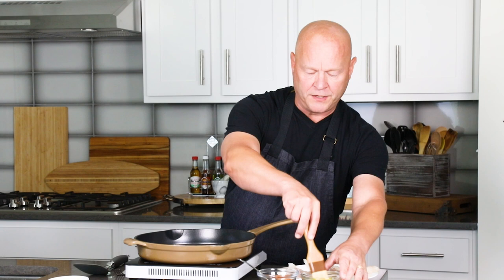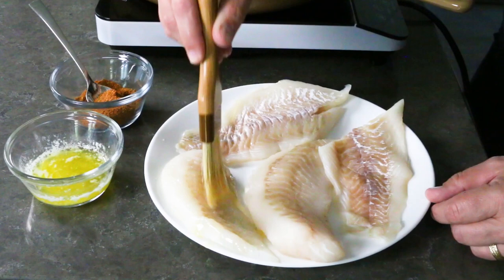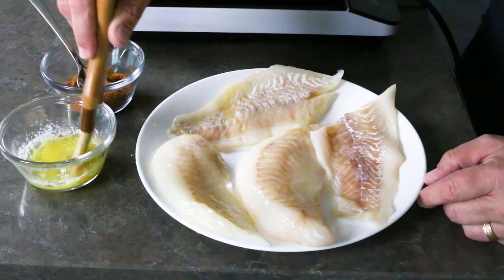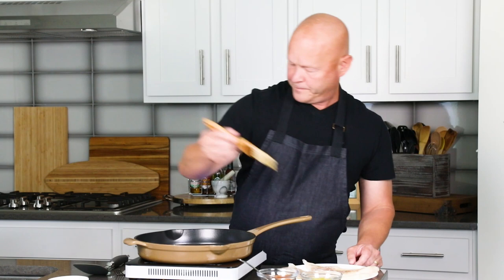All right, let's get blackening some whitefish here. I've got some melted butter right here. It's very important — you want to generously rub down your whitefish with a lot of melted butter. I've got a quarter cup of butter here and you can use more if you want. Just make sure you have enough to really rub down the whitefish and get it nicely coated.